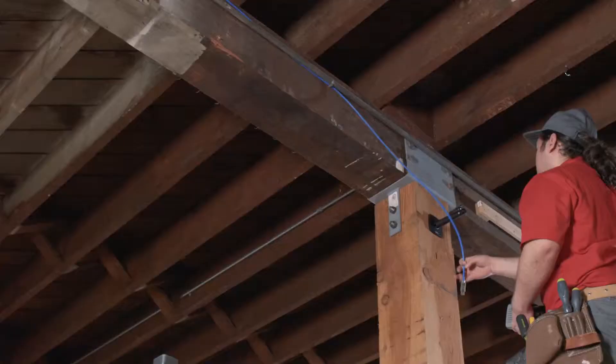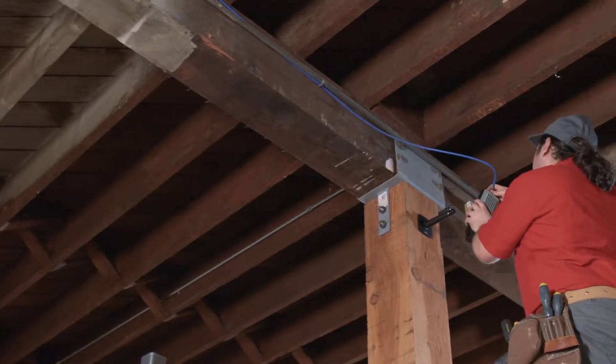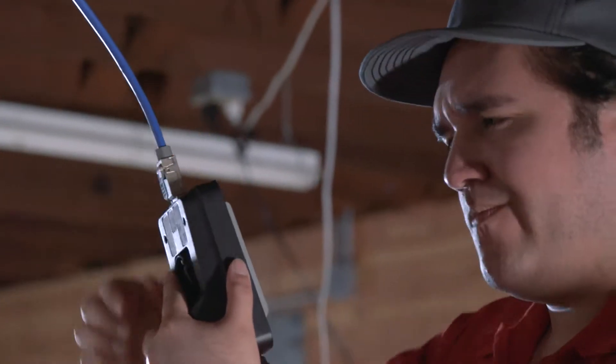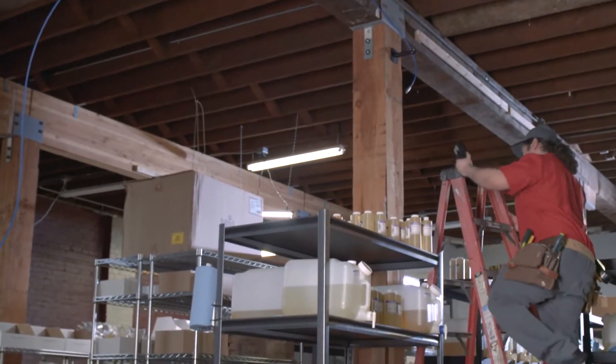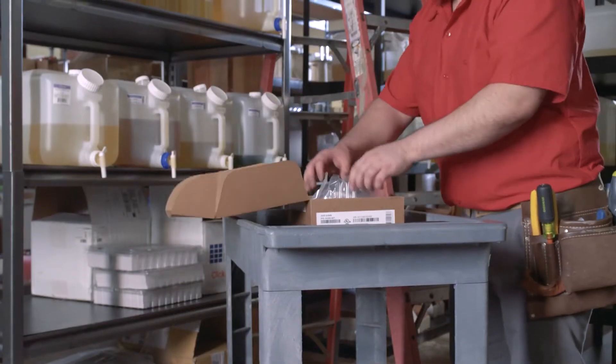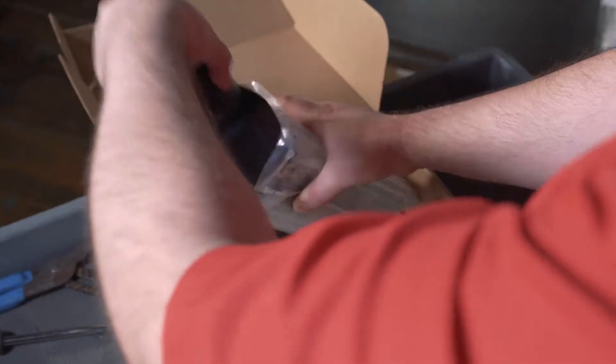Using Power over Ethernet makes things easy — you don't need a separate outlet. Until there's a problem. Then trying to figure out what's wrong can become a real guessing game. You can try a second device to see if that works.